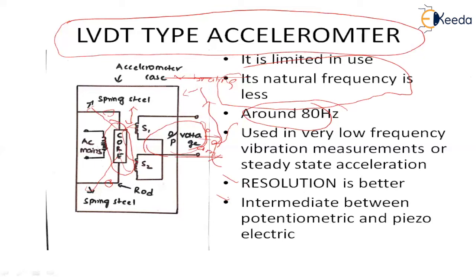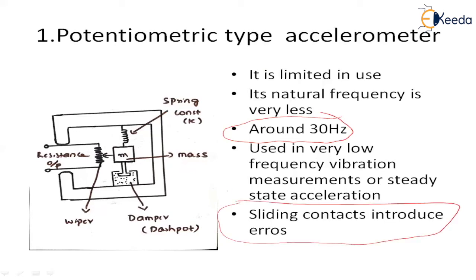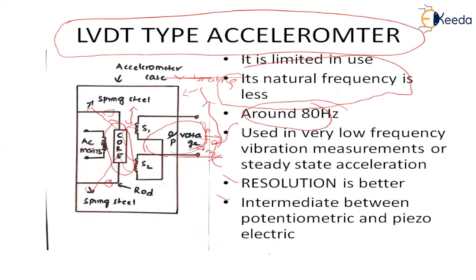To summarize the comparison: first is potentiometric, followed by LVDT, and last is piezoelectric. For the potentiometric accelerometer, the natural frequency is around 30 Hz and the disadvantage is that sliding contacts are present. In the LVDT type accelerometer, there are no sliding contacts, so this method is somewhat better than the potentiometric.